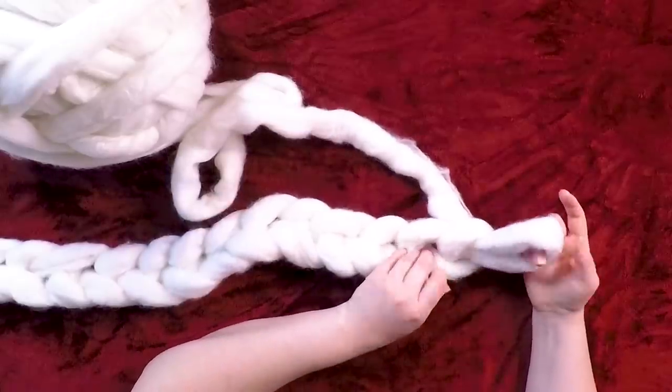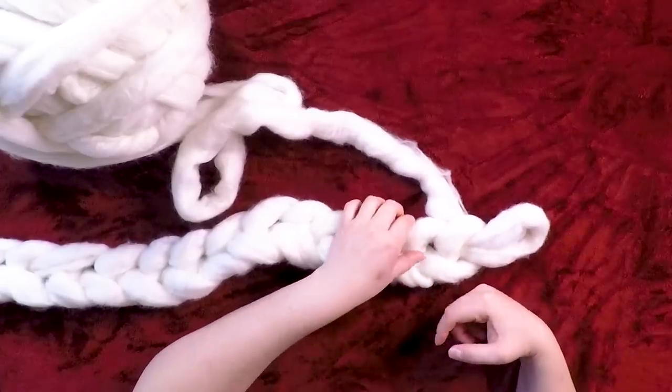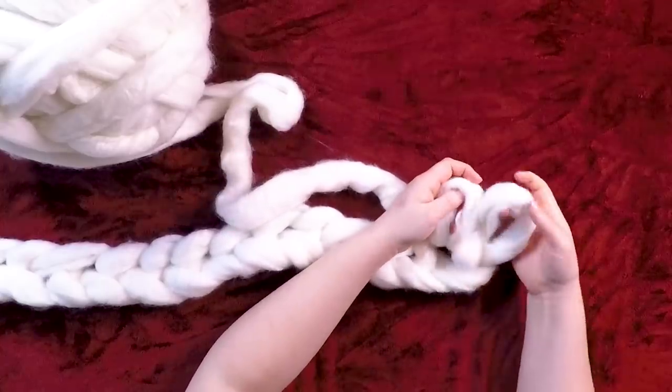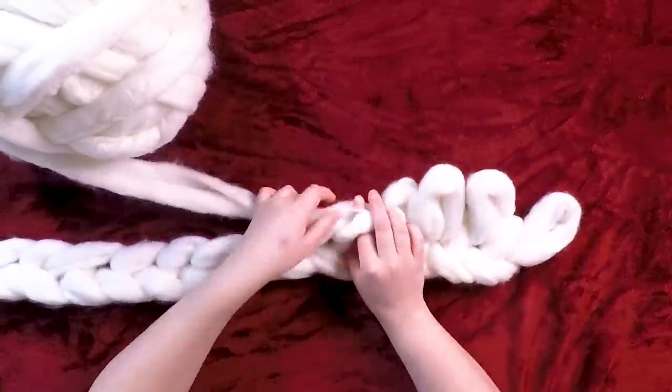Once you get the blanket to the width that you want, you're going to leave that last loop that you made, go over two stitches backwards, and pull the yarn up through there to create another loop the same size — in my case, just the width of my knuckles. Then you just continue that all the way back the other way.